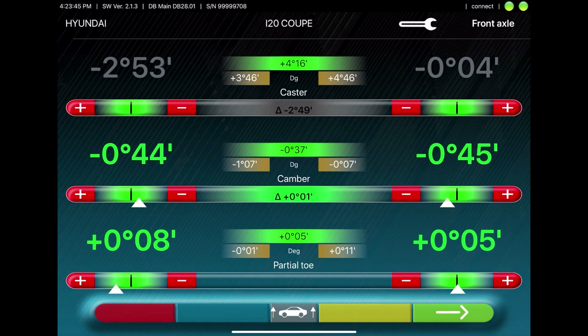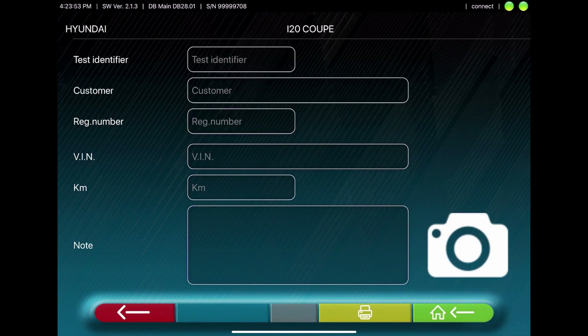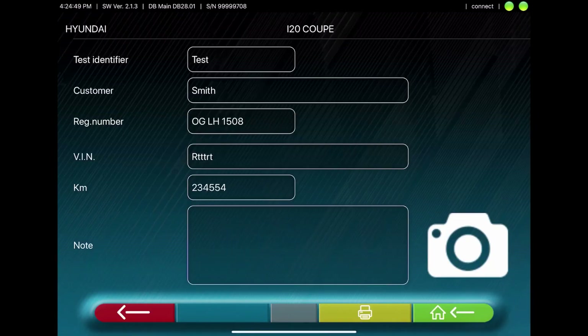Once all the values are green, you can press the green arrow to move forward. Here you'll see the adjustments and the diagnosis values. Next, you can enter the customer's data. And you have the ability to take a photo of the vehicle, which is later shown on the printout.